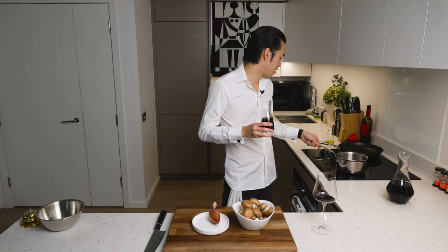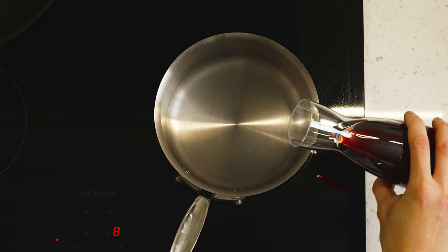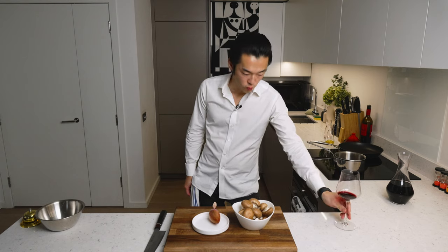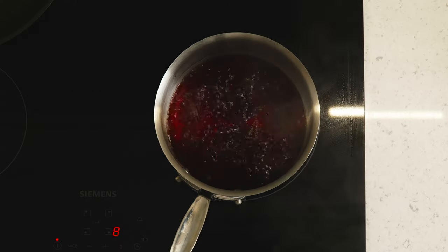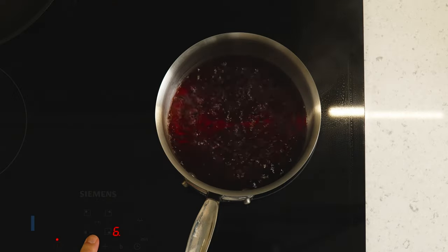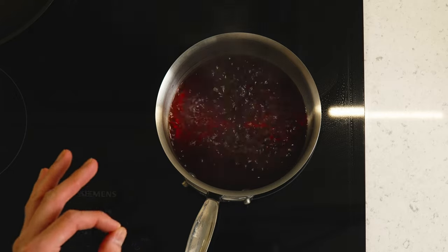Very simple. We have a saucepan at high heat. We bring this to a boil. Once this starts to boil, you lower the heat to medium-high and you want to reduce this down to a glaze. Just keep an eye on it so that it doesn't burn.